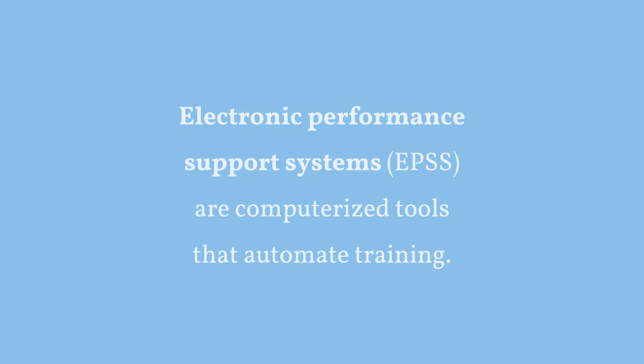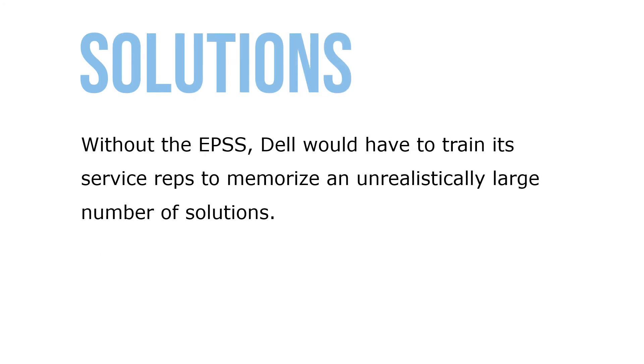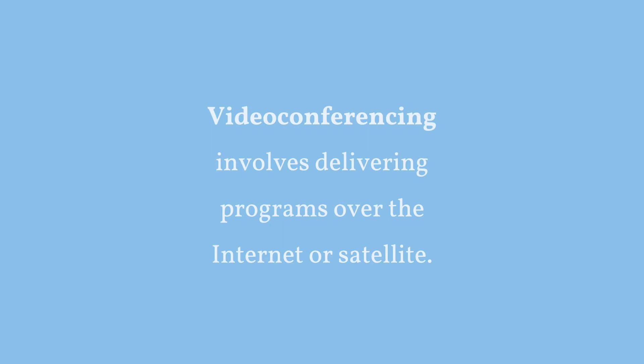Electronic performance support systems, or EPSS, are computerized tools that automate training. When you call a Dell service rep, they're probably asking questions prompted by an EPSS — it takes you both step by step through an analytical sequence. Without an EPSS, Dell would have to train its service reps to memorize an unrealistically large number of solutions. Performance support systems are modern job aids — set of instructions, diagrams, or similar methods available at the job site to guide the worker. Job aids work particularly well on complex jobs that require multiple steps. Video conferencing involves delivering programs over the internet or satellite.